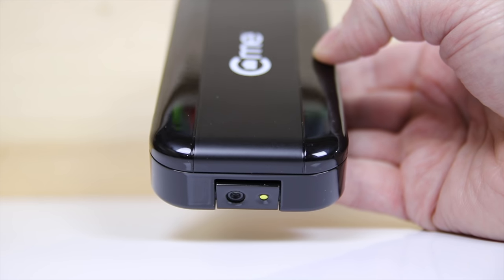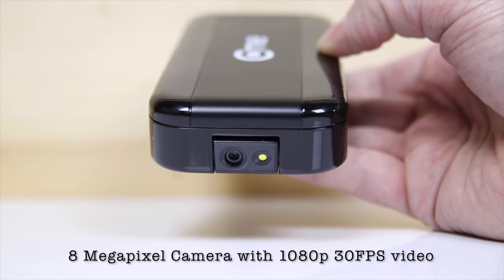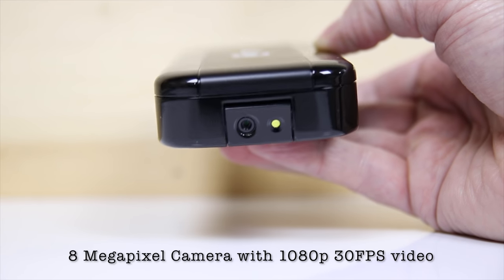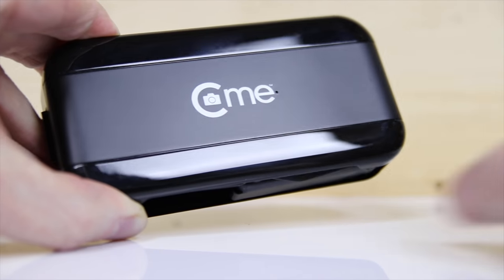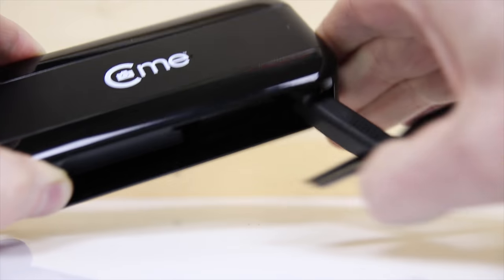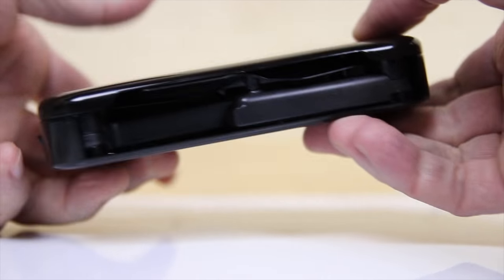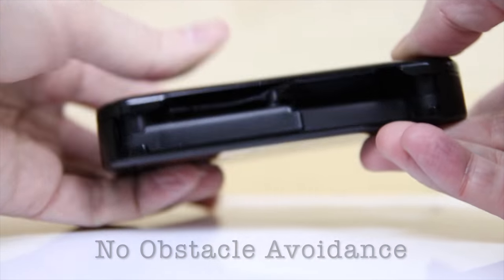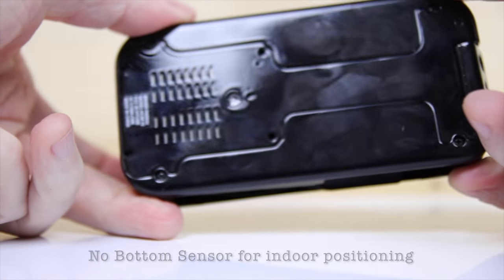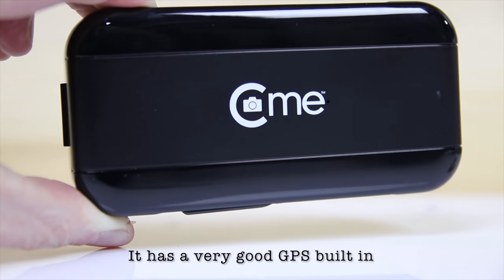Some of the interesting things about this drone: right in the front we have an 8 megapixel camera which is movable. It also takes video at 1080p at 30 frames per second and it has image stabilization. Like most drones on the market today, the arms do fold out. One very obvious feature missing on the CME would be sensors — none on the side, none on the front, none in the rear, and unfortunately none on the bottom. However, outdoor flights will be stable as a rock due to the great GPS built into the CME.